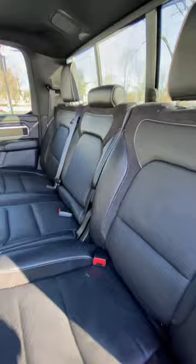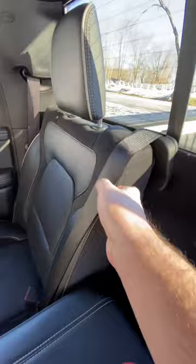In the back seat, what you want to do is pull down the middle, and then you're going to reach behind the seat over to the other side and find a little string. Pull down, and then you can pull the whole seat down.